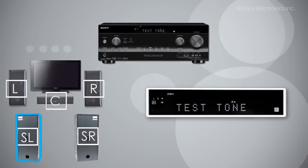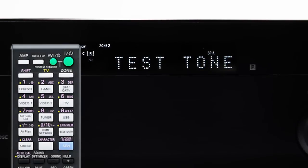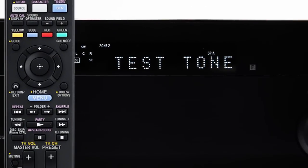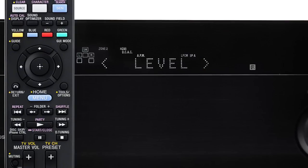By pressing the up and down arrow buttons in this menu, you can choose to test speakers individually, which is helpful if you are not receiving sound and need to adjust that speaker's connection. Once you are able to hear sound from all of your speakers, press the Menu button to go back to the main menu, and then press the Menu button to exit.